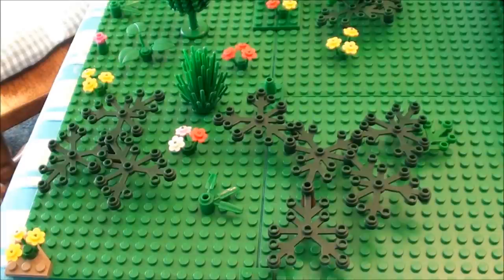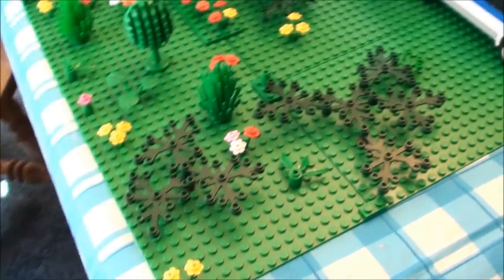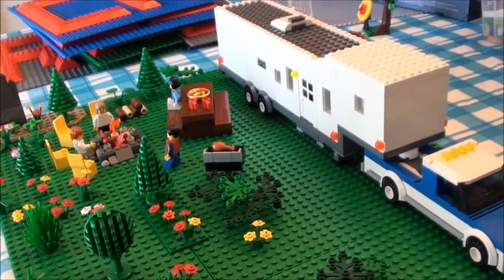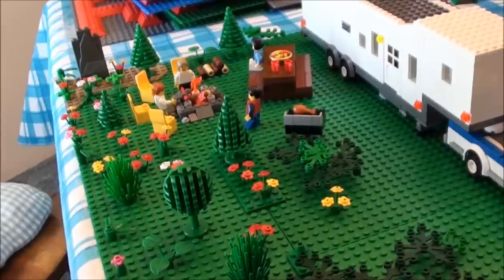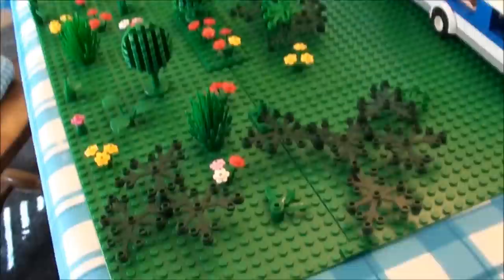Hi, this is Jaystepher here. I thought it would be a treat to show you guys something different than one of my Lego houses. Since it's summer, I built a whole entire Lego campsite, complete with fifth wheel, truck, and a nice family of four. Turned out pretty good I have to admit. Pull my cam off here and I'll show you guys the details.